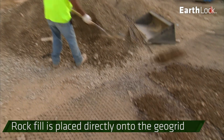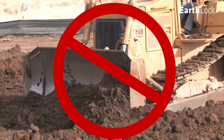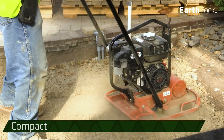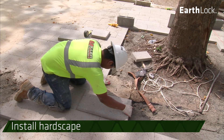Rock fill is placed directly on top of the GeoGrid and can be spread easily across the surface. Do not drive tracked equipment directly on the EarthLock GeoGrid. Compact the rock fill per your project specifications and your hardscape is now ready to be installed.